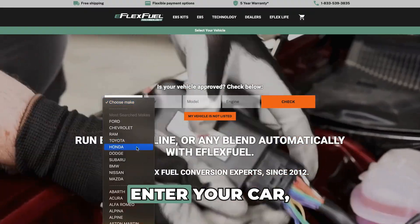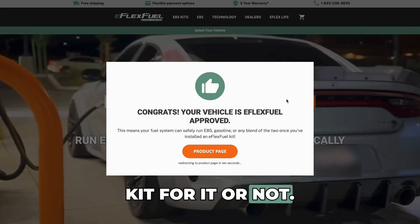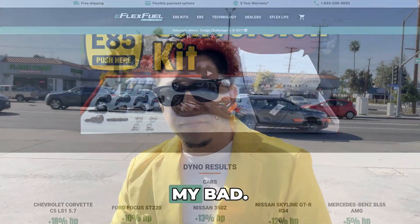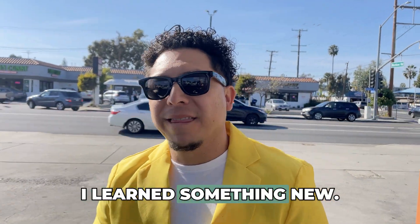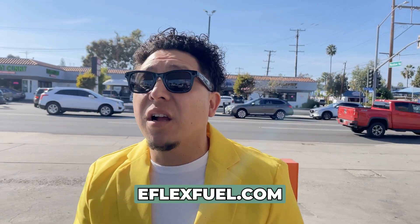Go to e-flexfuel.com, enter your car, your truck, or your motorcycle and they'll tell you if they have a kit or not. They do have thousands of kits in stock. Alright man, my bad — you schooled me today, I learned something new. I'll check it out — e-flexfuel.com, right? Yeah, e-flexfuel.com, check it out bro. Cool man, thank you. Anytime.